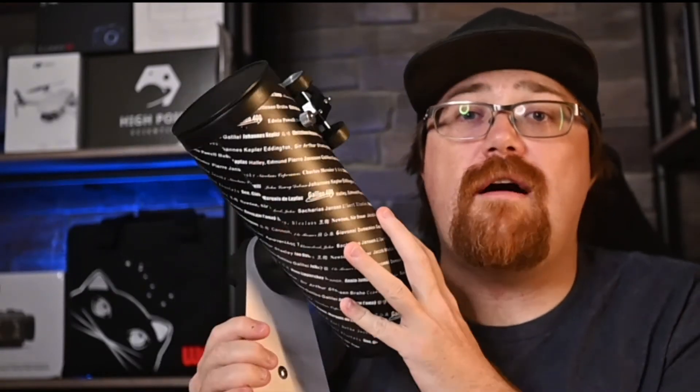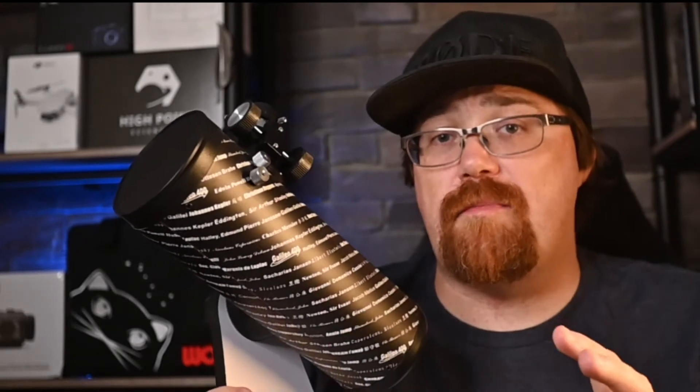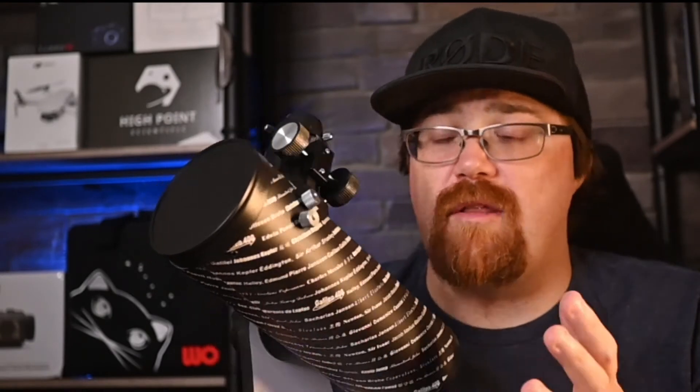The first thing I want to say is that this telescope is the most affordable telescope you should ever consider buying. I realize that there are department store telescopes available, but generally those are long tubes with very small optics, and from a visual perspective, don't give you the greatest performance.